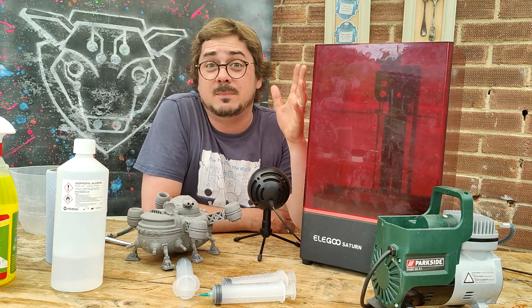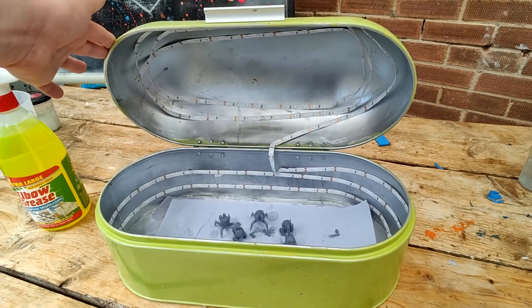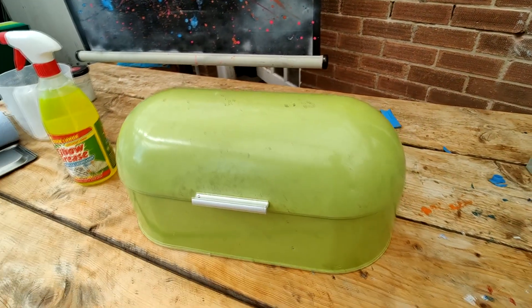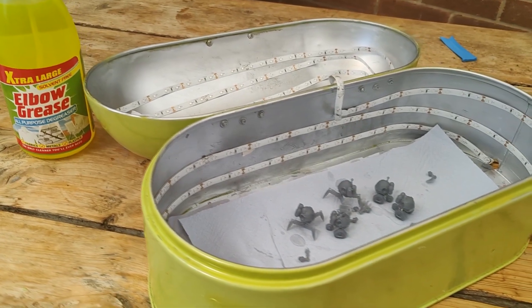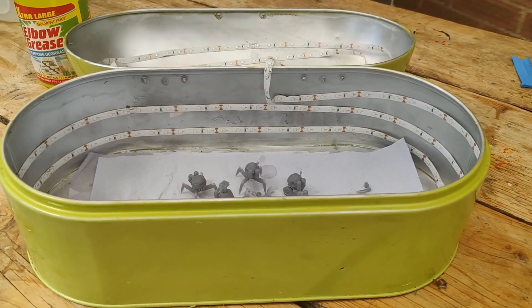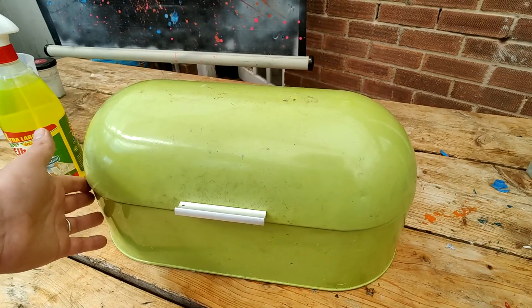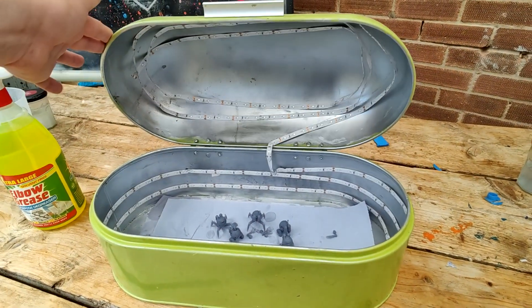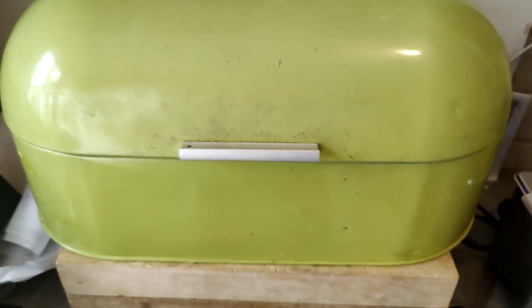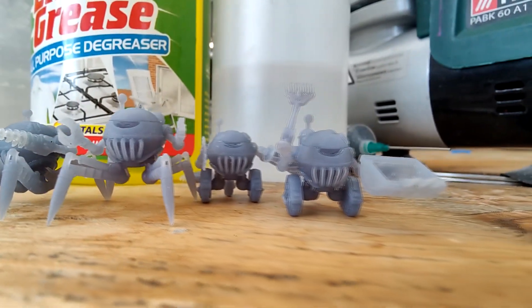Now for curing — this isn't my idea but it's a great tip. Buy yourself an old bread bin or any old metal box, spray paint the inside silver if it isn't already, then buy strips of UV LED lights from Amazon or eBay — they're really cheap and self-adhesive. Glue them all the way around the edge and what you've got is a lovely curing chamber for extra cheap.